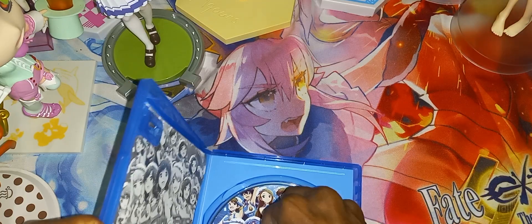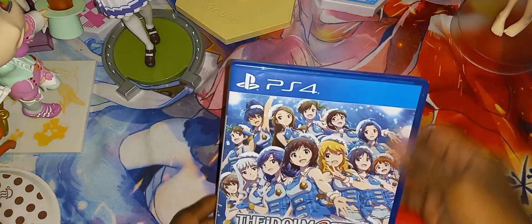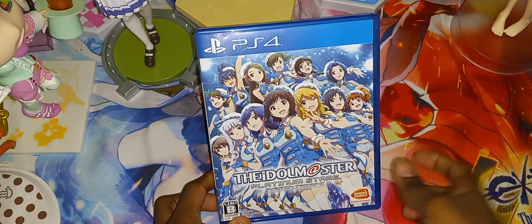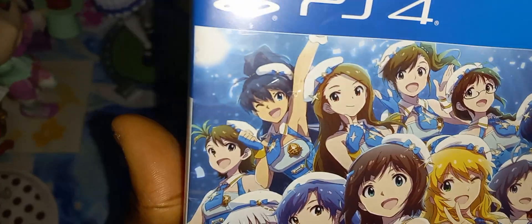Alright, that's just about it to conclude this unboxing of Idolmaster Platinum Stars for the PS4. If you guys liked this video, thumbs it up, comment down below if you dislike it, and I'll see you guys in the next video — peace out.